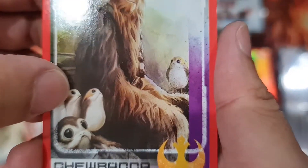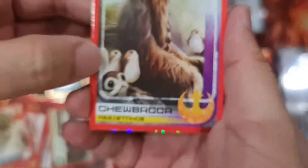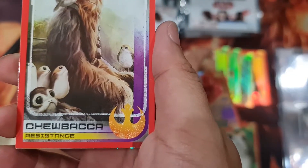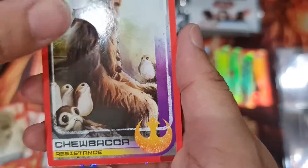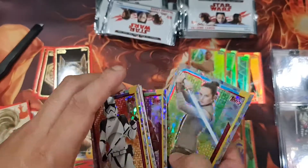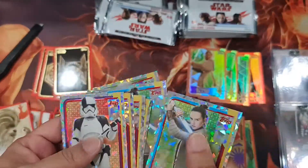Oh, so cute — I love them! Those Porgs, or whatever they're called. Very cute. And Rey — this would be our first duplicate. I put her somewhere already — yeah, there you go.